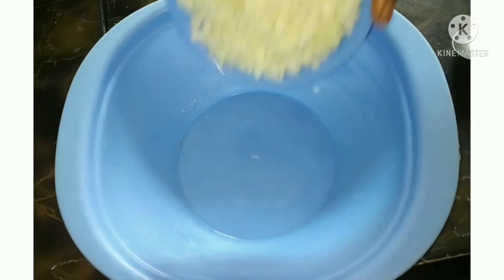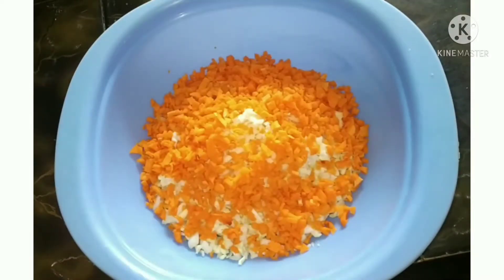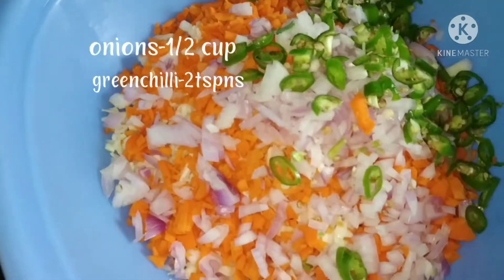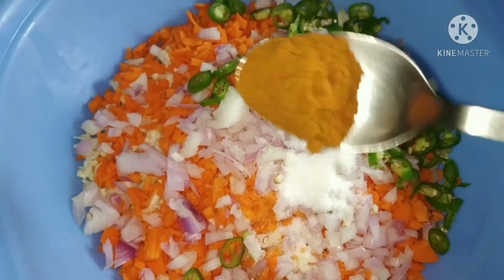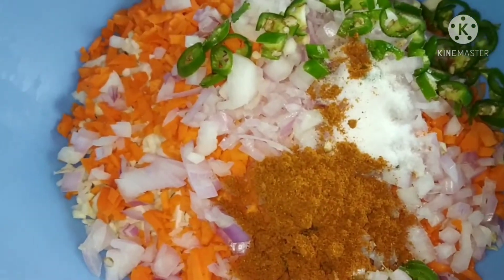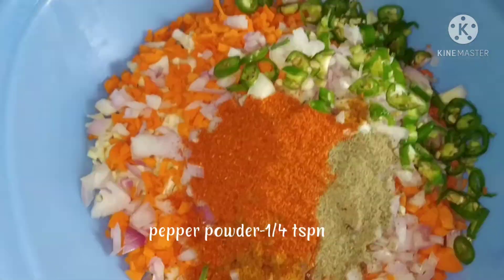First, add 1 cup of cabbage. Add half a cup of carrot. Add 1 tablespoon of olive paste. Add 1 tablespoon of salt. Add 1 tablespoon of garlic. Add 1 tablespoon of pepper powder.